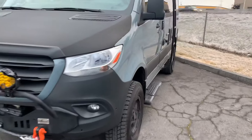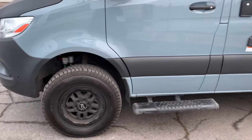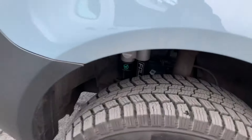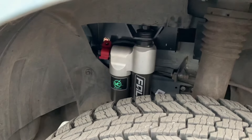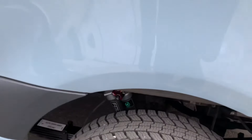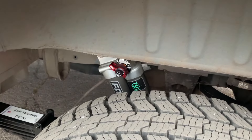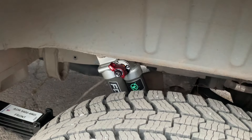Just finished the Van Compass 4.3 Plus suspension, which includes Sumo Spring bump stops in the front and Van Compass Falcon adjustable front auxiliary shocks. The same shocks in the back have three-way adjustability including compression and rebound adjustability, which we preset upon install.